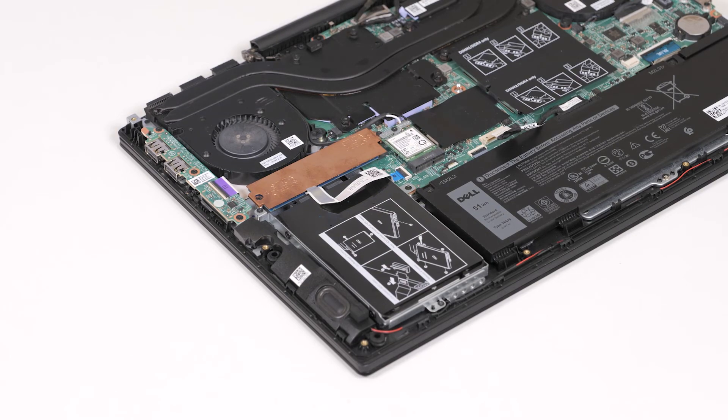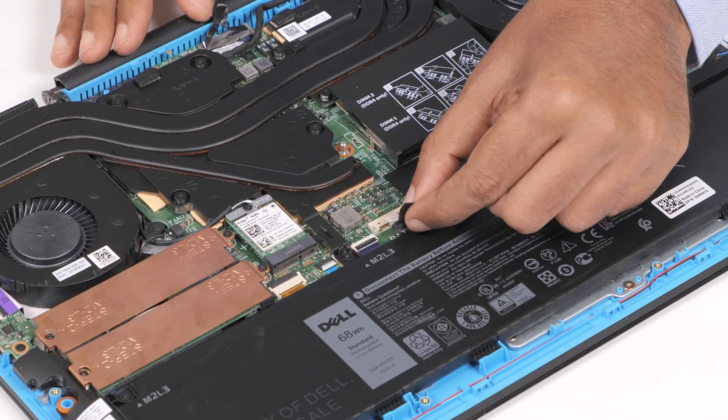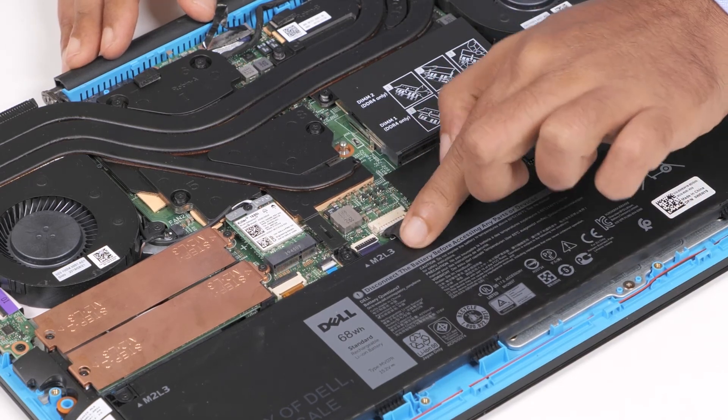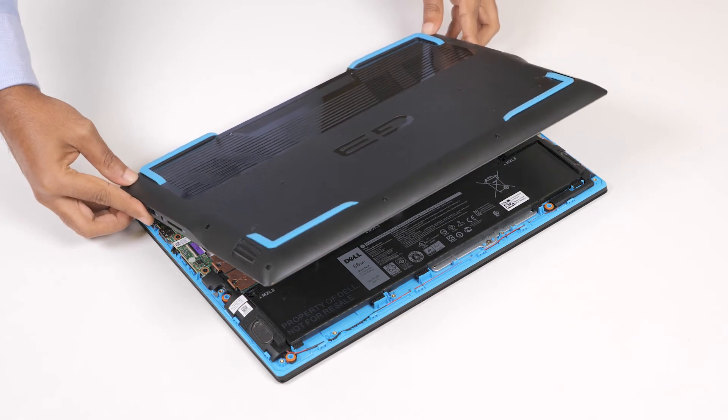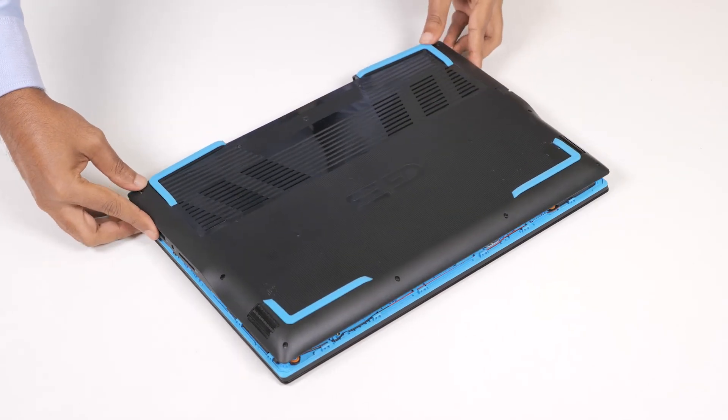Once the hard drive is installed, connect the battery cable to the connector on the system board. To install the base cover, align and place the base cover on the palm rest and keyboard assembly.